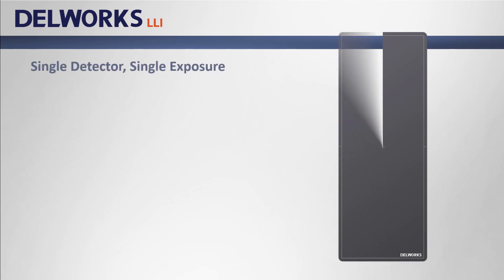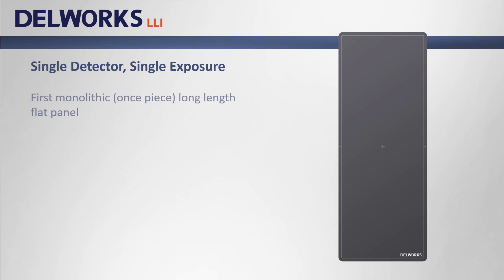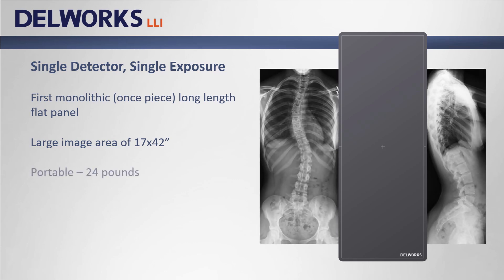This brings me to the ultimate long length imaging solution: DellWorks LLI. DellWorks LLI is the world's first monolithic long length flat panel detector — that means it's one single detector. DellWorks LLI has a large image area of 17 by 42 inches. It's portable at just 24 pounds, so it can be used both upright or tabletop, and image data transfer is possible both wired or wireless.